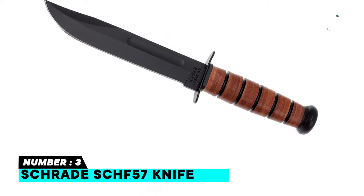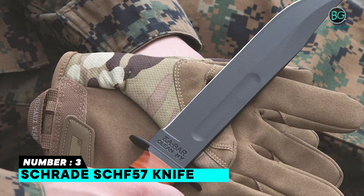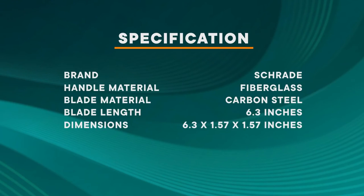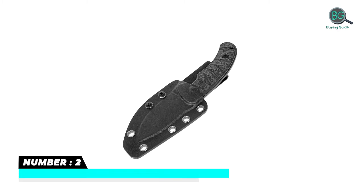65Mn high carbon steel drop point blade. G10 handle slabs with thumb rest jimping and high carbon steel.